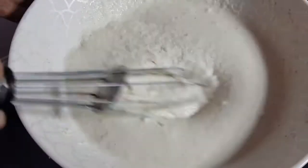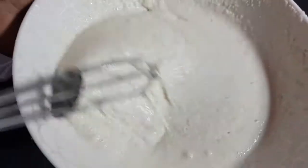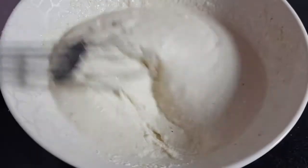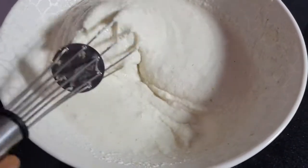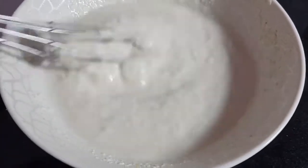After half an hour our batter mix is ready. It has become a bit thickened because of the semolina, so I'm adding a bit more water — around three tablespoons. Give it a mix.